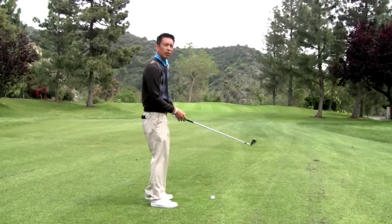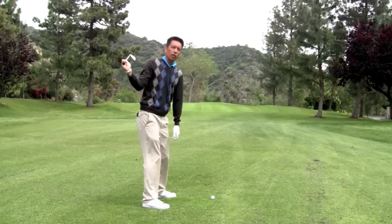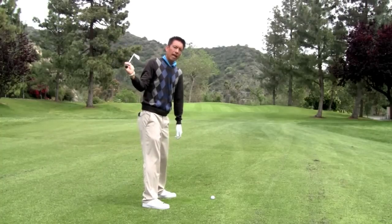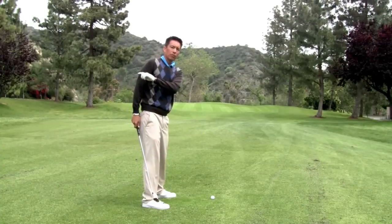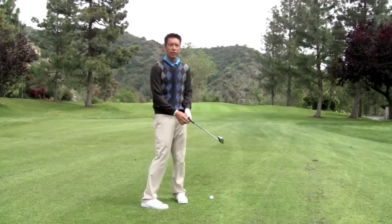When you watch great players, they get to the top of their swing and they leave the golf club alone. The club is allowed to lag, and the club actually moves away from the ball as opposed to towards the ball. I'm going to show you some video so you can get a sense of what that looks like.